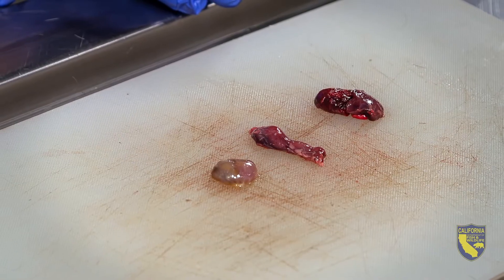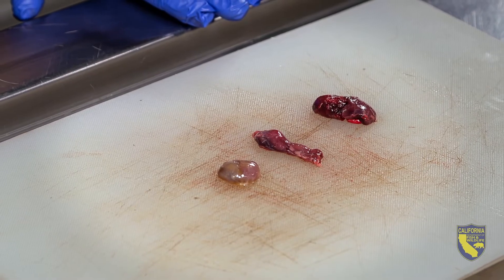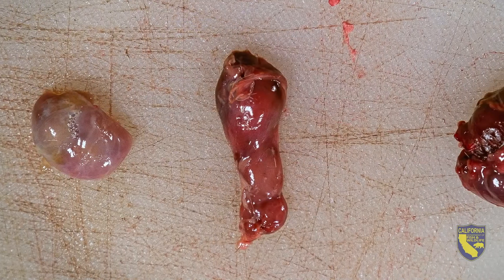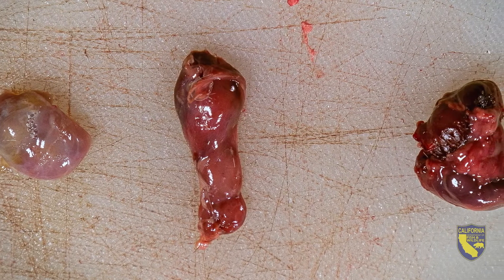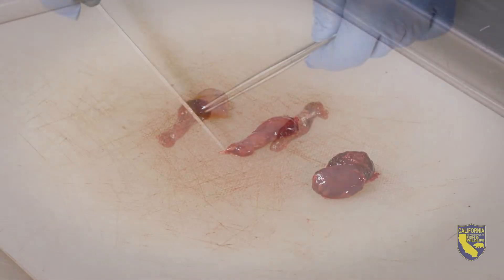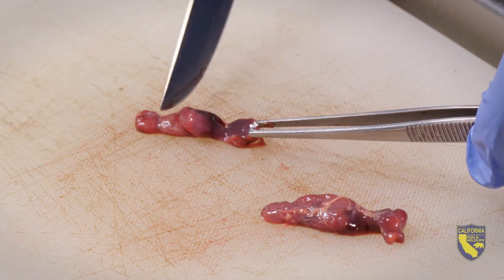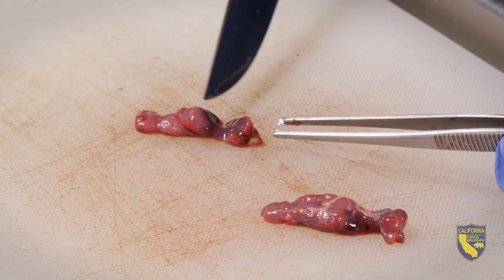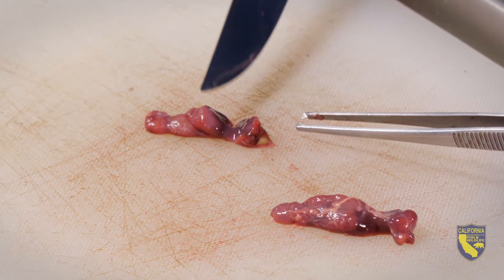Here we have retropharyngeal lymph nodes from three different deer. Lymph nodes can vary in size, shape, and color between animals. In general, they are semi-firm, kidney-shaped, approximately nickel to quarter-sized, and tanned to light red in color. To confirm you have a lymph node, bisect the sample along the short axis. You should be able to see some discrete, lighter-colored areas around the outside edge of the cut surface.